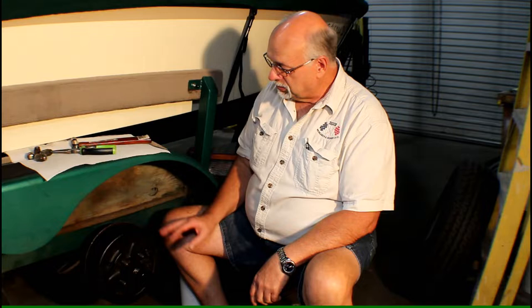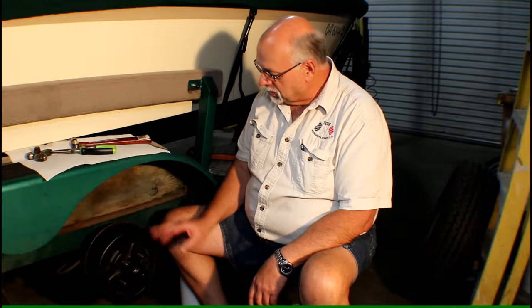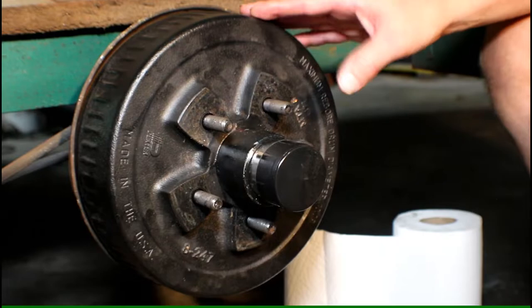On this one we noticed that one drum on one side was brand new. Why did they change it? The brakes still don't work on this trailer — they didn't work coming home. So there's a mystery here that we're going to try to find out: why is this drum brand new? With that, we're going to start taking this apart.